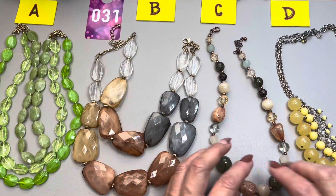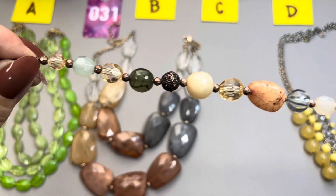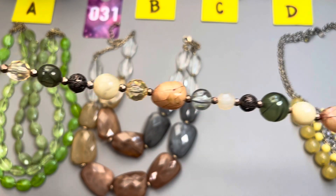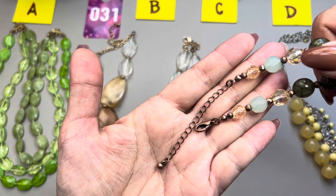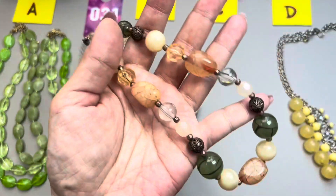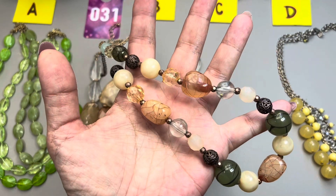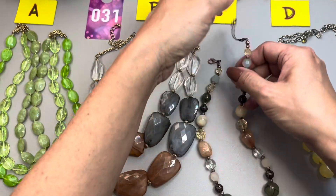31C is a single strand. It's made up of all these beads that are made to look like stone, but they are not. It has copper tone faceted bead spacers and a lobster claw and an extender. This one measures in at 17 inches in total and that extender is two and a half inches long. 31C.